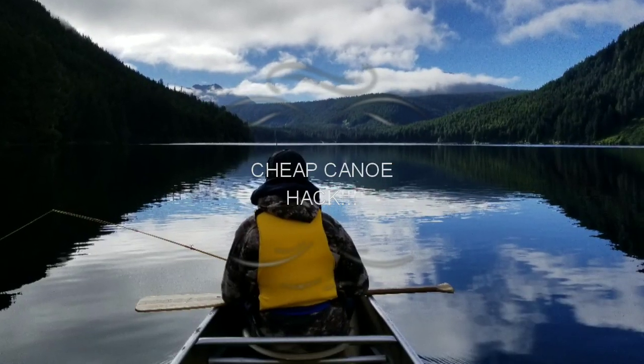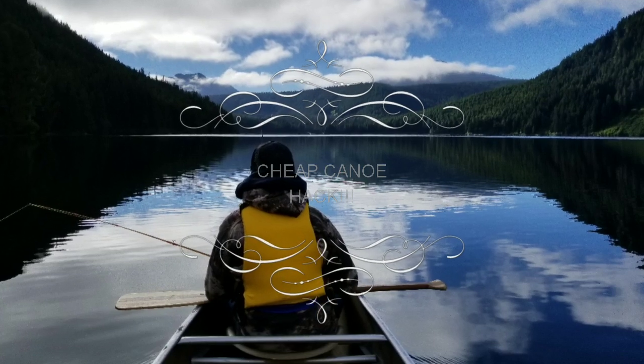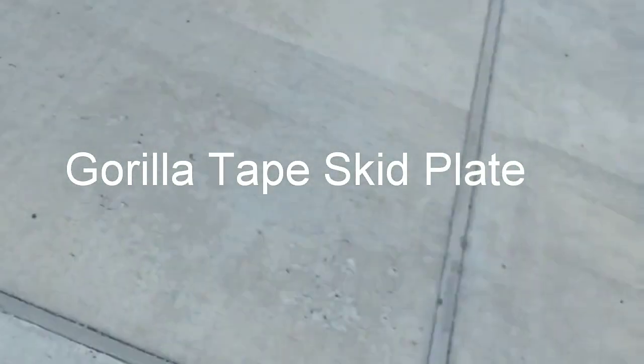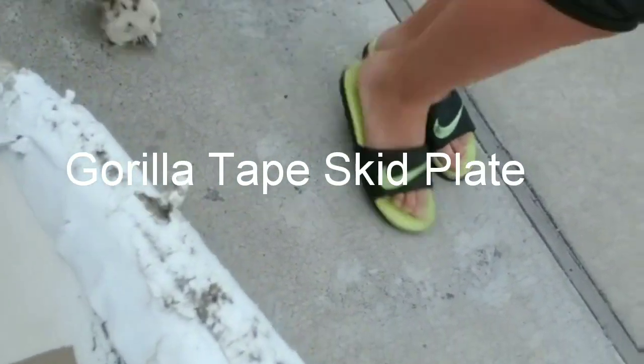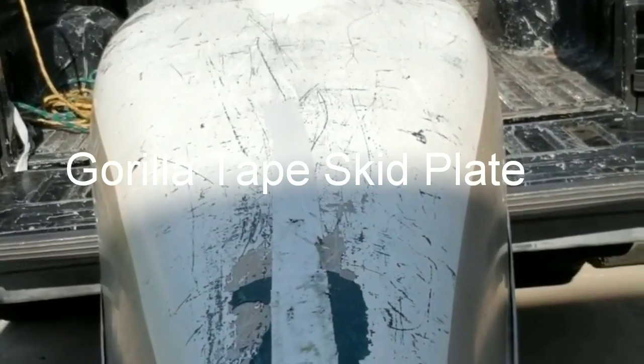The American Pronunciation Guide presents 'How to Pronounce Bear.' Hey guys, it's Bear. We've got some gorilla tape here. This was applied last year before we took a six-night, seven-day canoe trip in the beautiful North Cascades of Washington State.